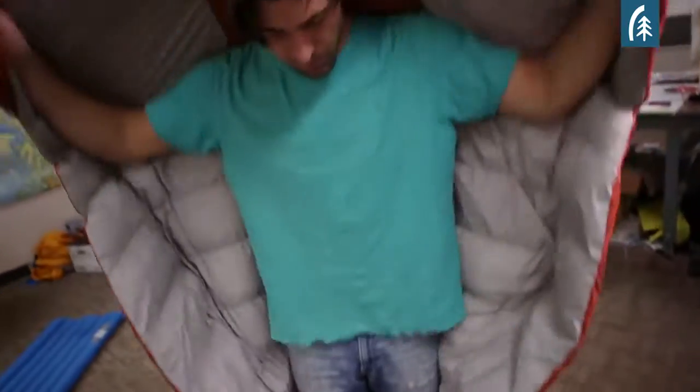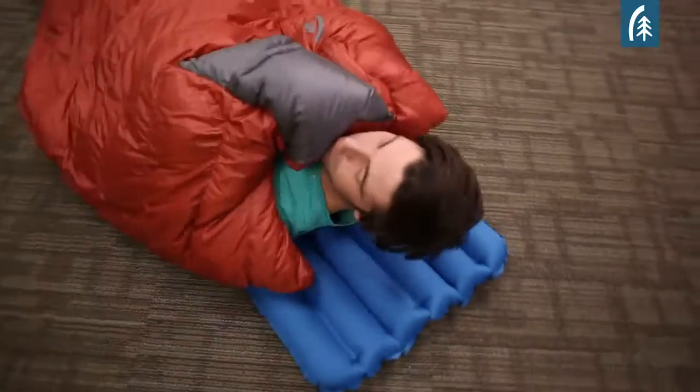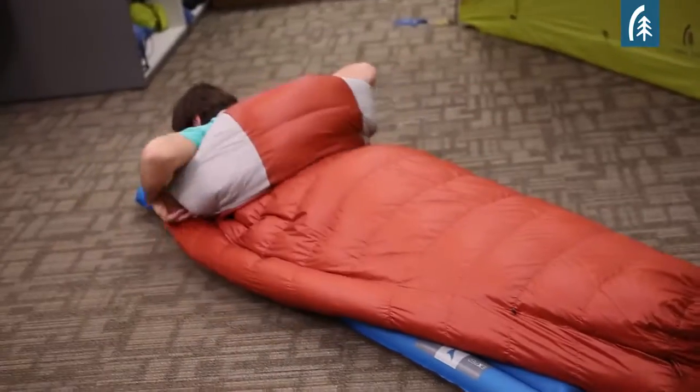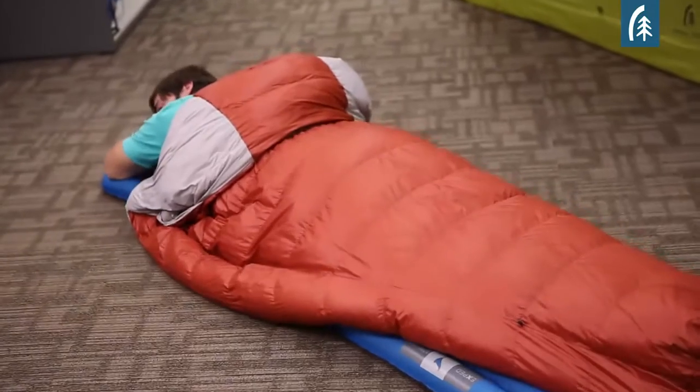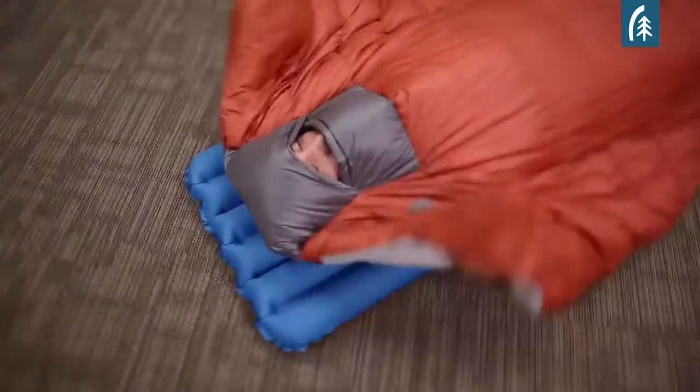The reason that people tend to like them is they tend to be lighter than a traditional mummy sleeping bag, and they also provide a greater freedom of movement. So when the temperature is warm, you can just sleep with the large portion of the quilt over the top of you like your bed at home, and then when the temperatures drop, you can tuck it around you to make it more like a traditional mummy.